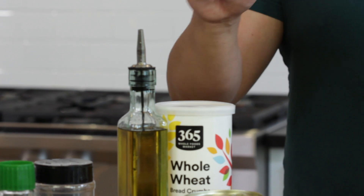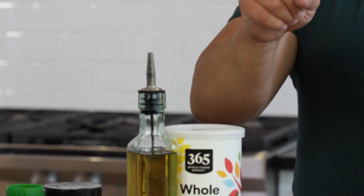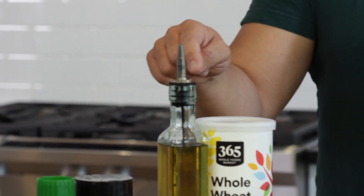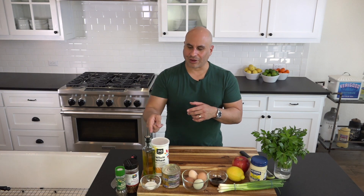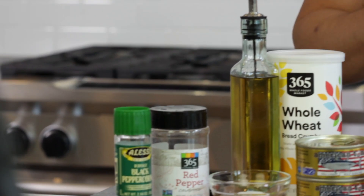There are quite a few ingredients. We're going to start with breadcrumbs — anywhere from half a cup to a cup, and I'll explain more on that later. We're going to use avocado oil because we're going to be frying this, and avocado oil has a higher burning point than olive oil.